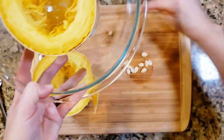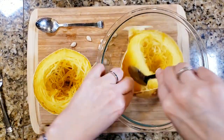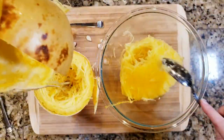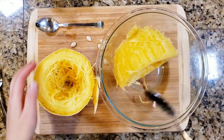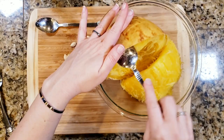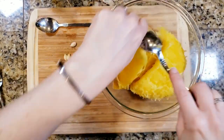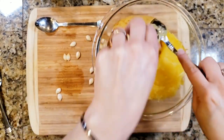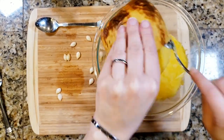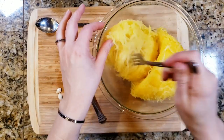Now this is the amazing part — this is where the magic all happens. All I have to do is slide a spoon between the meat and the skin, and look at that — it just pops right out. That is so amazing, it is so easy. No more taking a fork and having to shred the meat out of the skin. It just pops right out in one big clump. This is my new favorite way to do spaghetti squash — I will never cook it another way again. Well, unless I'm in a hurry, then I'll have to do it in my Instant Pot.